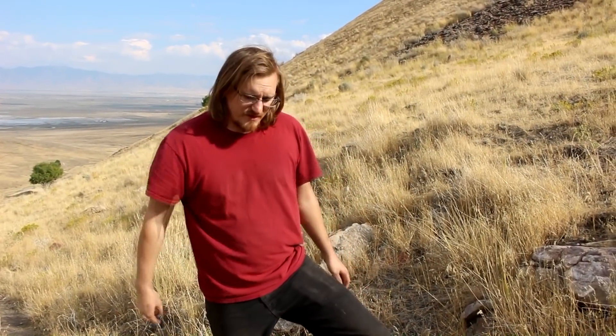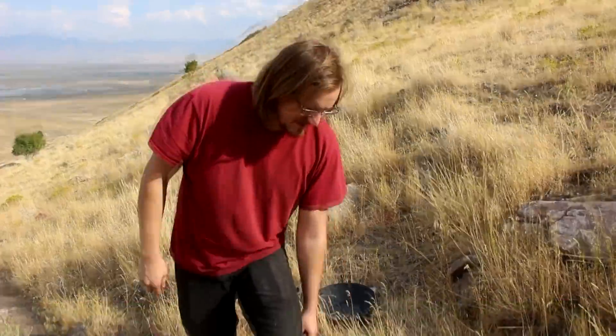Most people think of iron ore as a reddish-brown rusty-like rock. Well, that's true about the banded iron deposit, but around here in the middle of Utah you don't find that very often. In fact, the most iron-rich rock I know of is right here that I'm standing on.